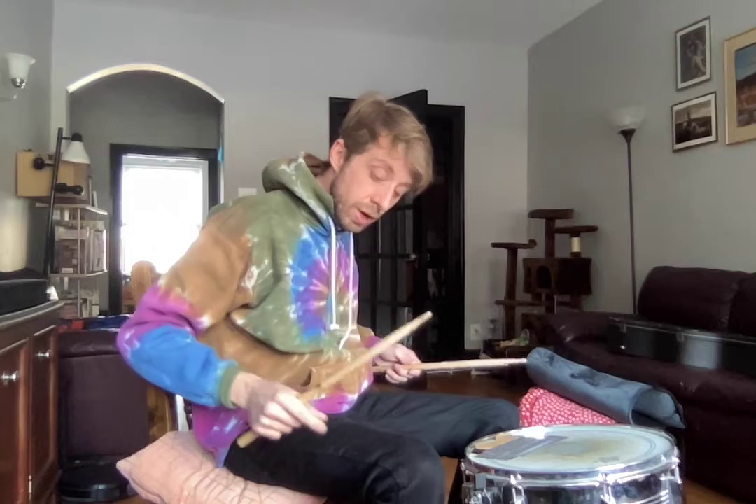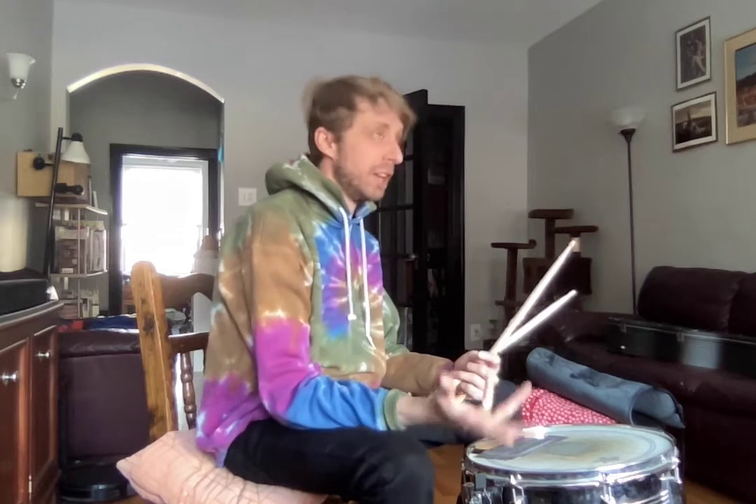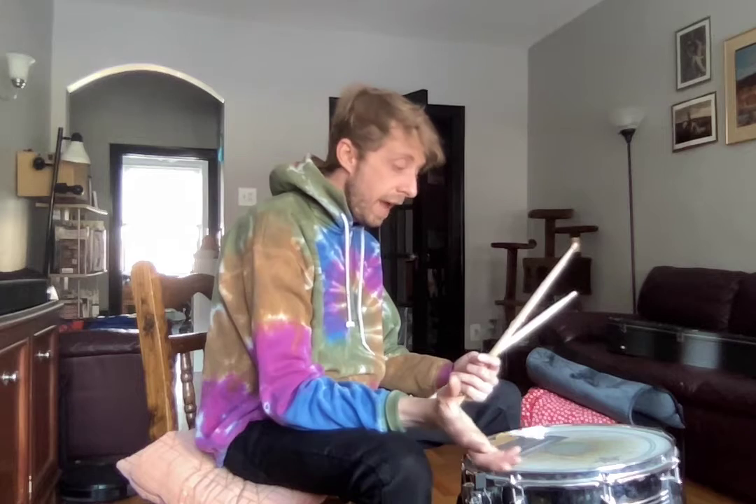So in addition to listening to Highway to Hell and knowing the song structure — the verse, chorus, verse, chorus, intro right in the beginning — familiarize yourself with that. And next week I'll bring my guitar and we'll play it a little more.